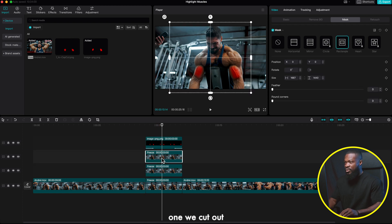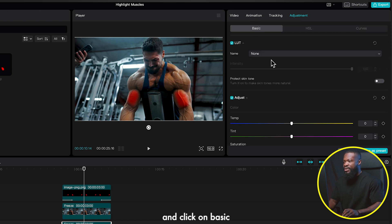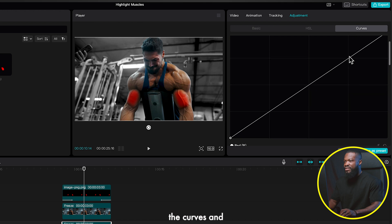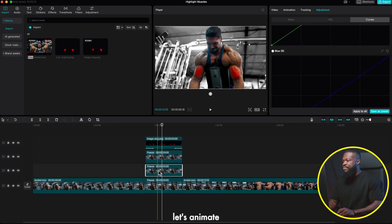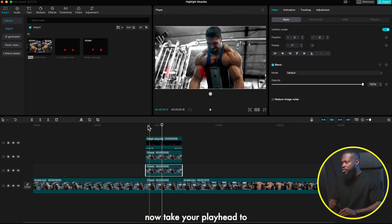Make another duplicate of the bottom video — press Option and drag upward. The middle clip is the one we just duplicated. With the middle one selected, go to Adjustment, click Basic, and take Saturation down to zero to desaturate around Andre. Since the top layer is the Andre cutout it retains the colors. Then go to Curves and bump the highlights up slightly for a creative look — this step is optional.